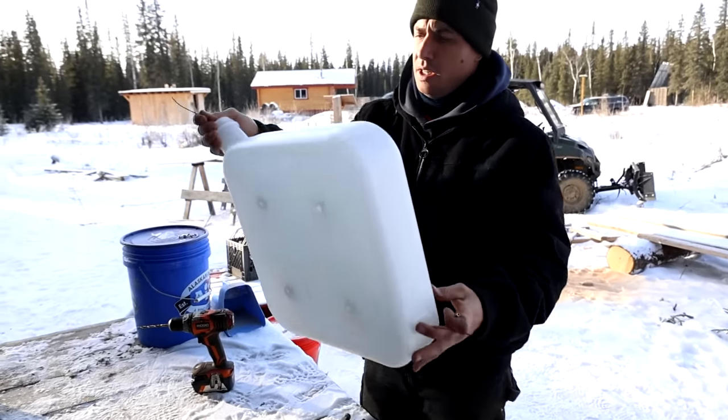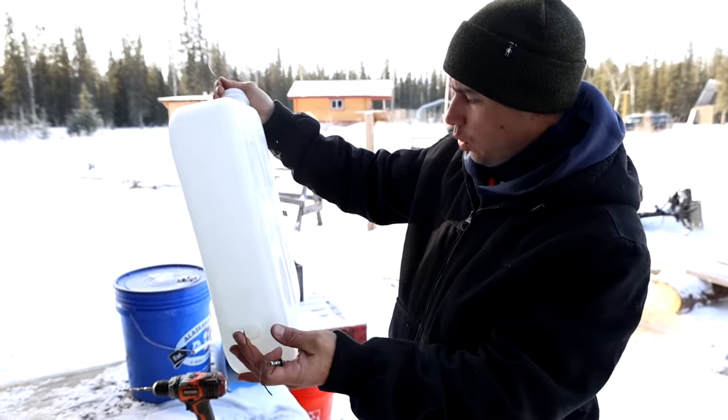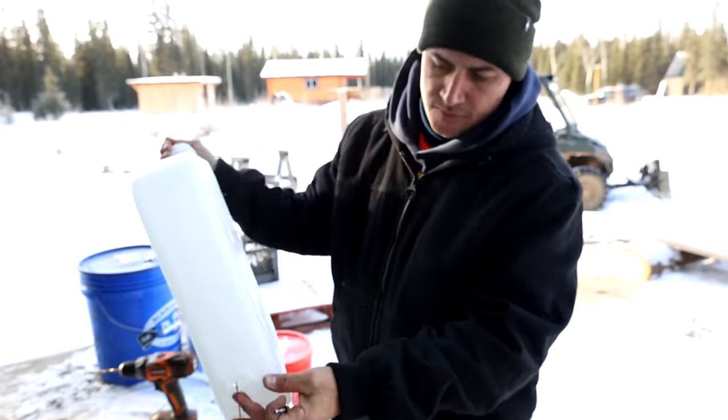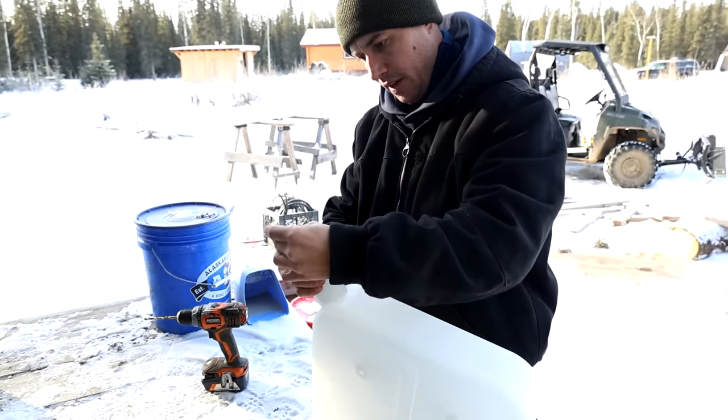This is the fuel tank we're going to be using — 15 liters, a little over three gallons. These last quite a while. We're trying to get the little nipple in there — you feed a wire through, hook it on the other end, pull it through, and put a nut on there.